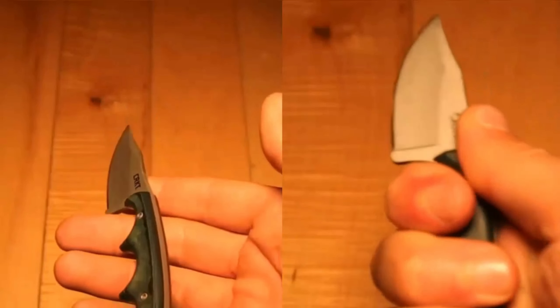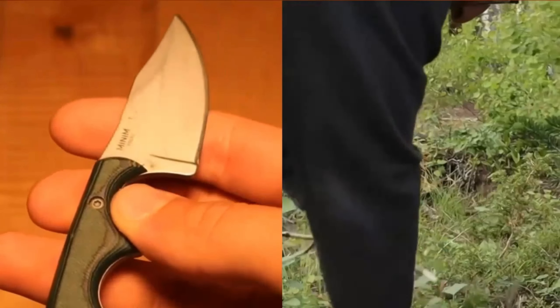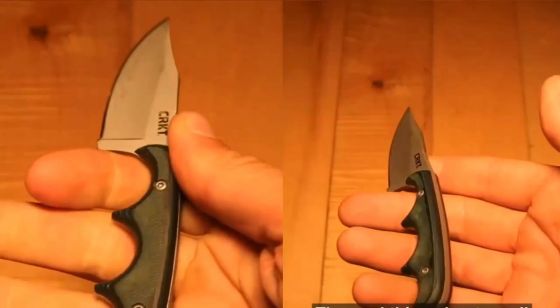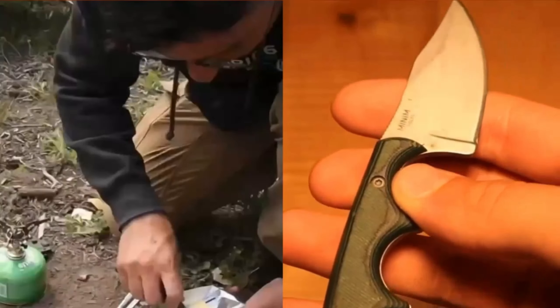Final words: There are millions of knives in the market, and making the right decision can be a problem. That's when you need useful information to successfully take you through the entire process. Everything has been made easier for you with the help of the above article, so the decision-making process should be a breeze.